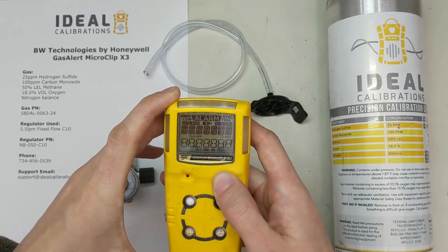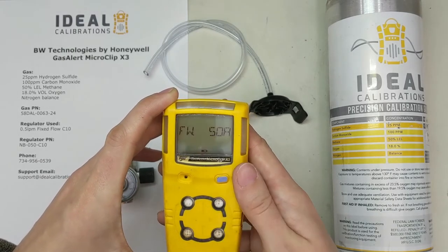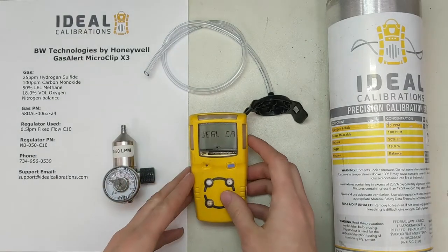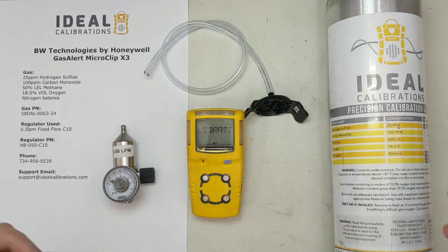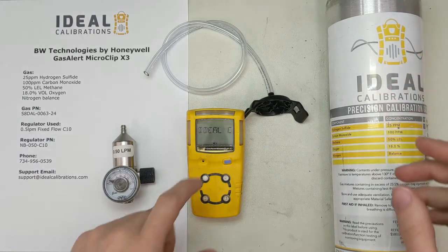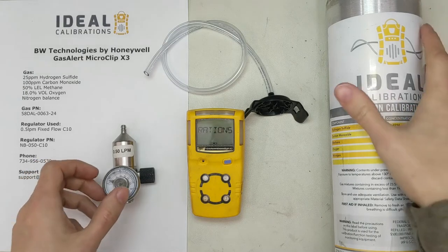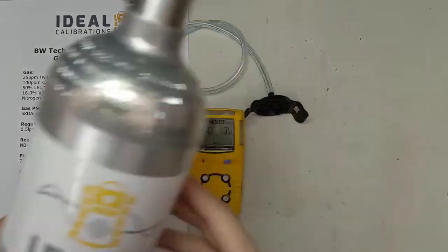Press and hold the button on the right and it's going to go through a startup menu. It'll show you things like the alarms, last cal day, our company name — Ideal Calibrations there. You can program this to show whatever you want at the beginning. While that's going through the alarms, let's put this regulator in.